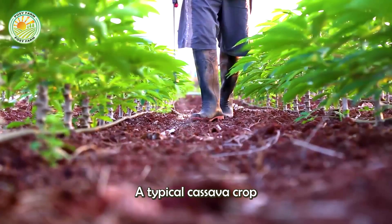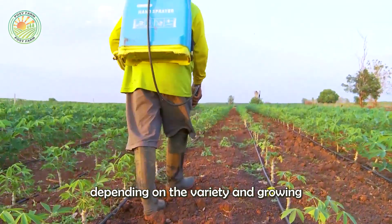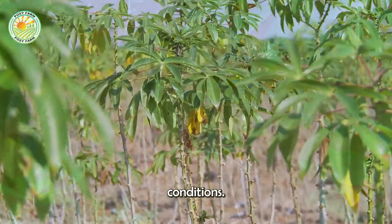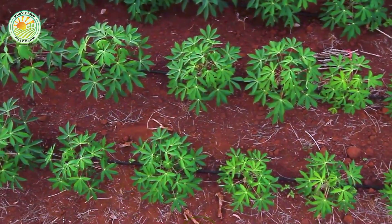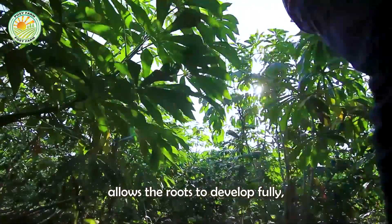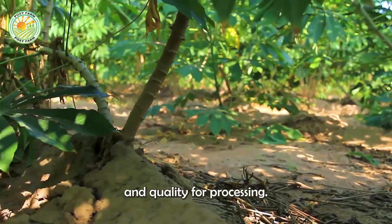A typical cassava crop takes about nine to ten months from planting to harvest, depending on the variety and growing conditions. This duration allows the roots to develop fully, ensuring they reach optimal size and quality for processing.